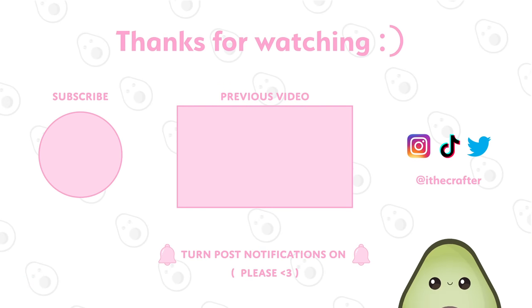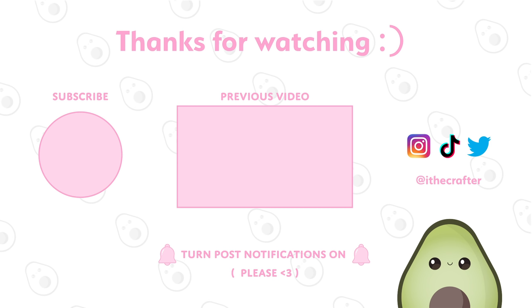I hope this video helps out a bit. If you have any more questions, feel free to ask away in the comments and I'll do my best to respond to as many of them as possible. Thank you all so much for watching, and I'll see you in the next video!